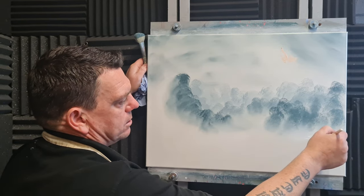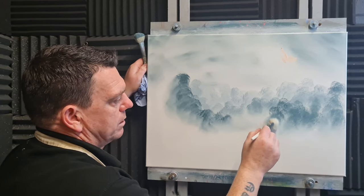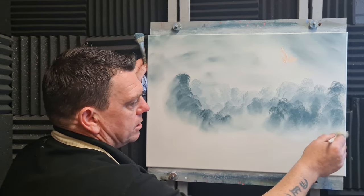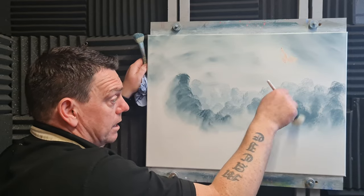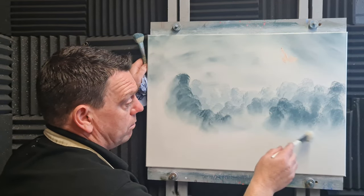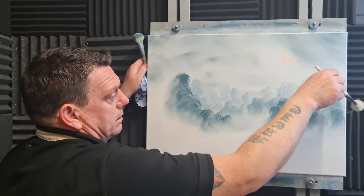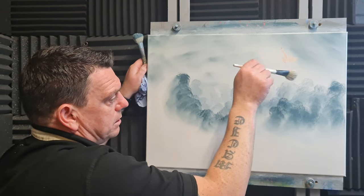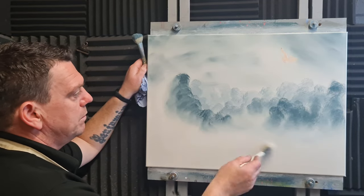If you've got any suggestions or what you want me to paint, just leave it down in the comments — I'm always looking for inspiration, and there's no better inspiration than from people actually watching the video. If you've got any kind of inspiration let me know, or ping me an email. If you'd like me to replicate a painting, just let me know.